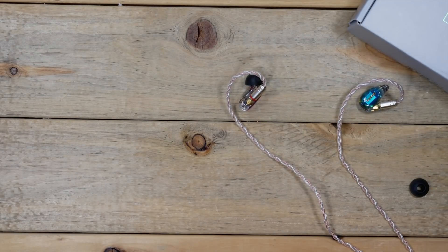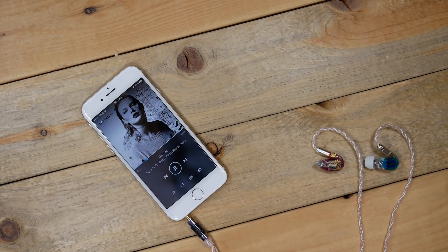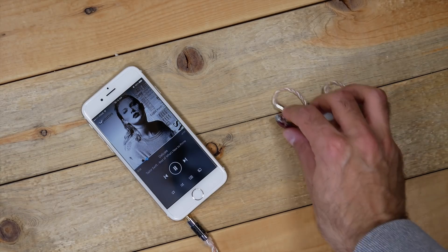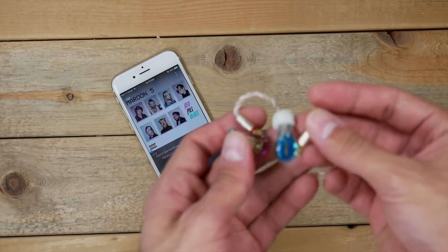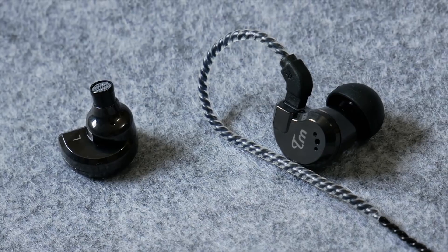My overall conclusion on these earphones is that they fit, feel, and look great, but performance-wise I feel like they're lacking. Not to get me wrong — I don't think these sound bad. I just think that at this price point, you might be better off getting something less expensive, like for example the TRN V80s.